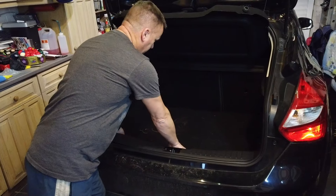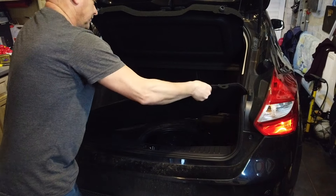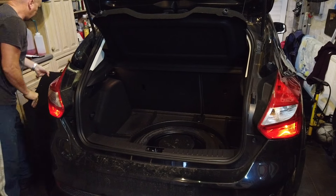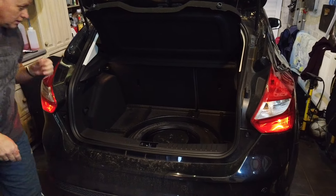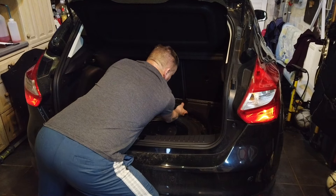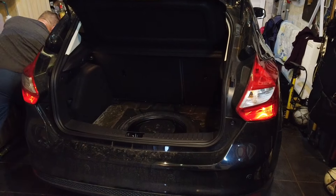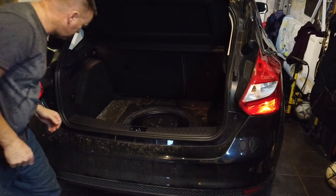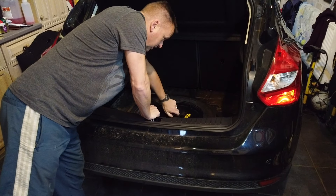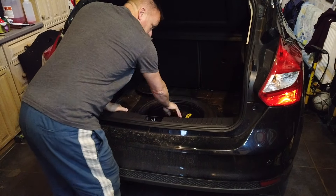Let's whip the boot mat out, and then we've got this styrene piece - we'll put that to one side as well. To be fair it does look pretty dry after the light repair, but we'll soon see if there's anything coming in further round.